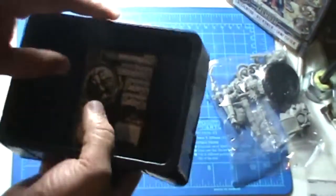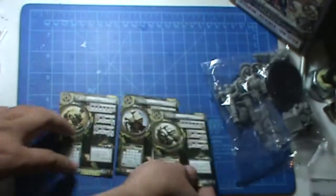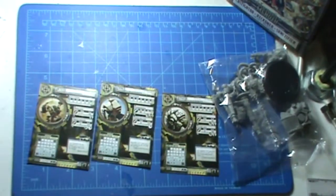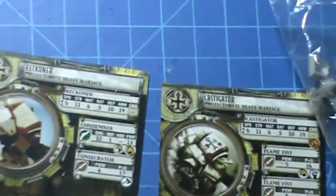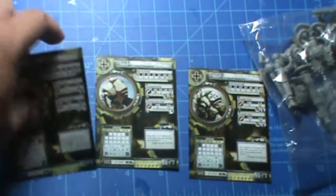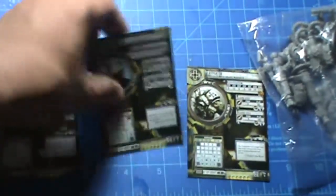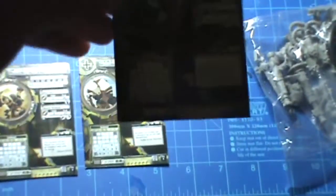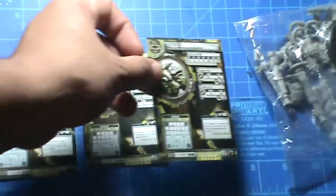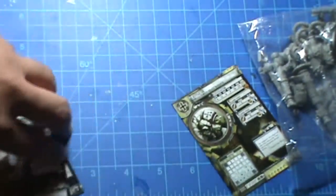So it's just one bag with all the bits and pieces in there. Here are the cards — comes with three. We got the Sanctifier here, then the Reckoner, which is a fairly old sculpt. I think they have metal versions of this one and the Castigator. So this is basically the new one that just came out — the Sanctifier. That looks cool.